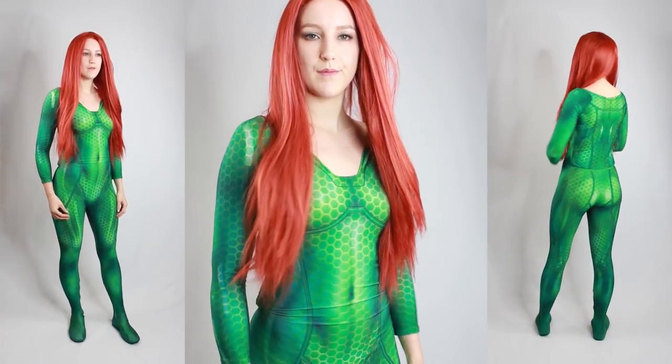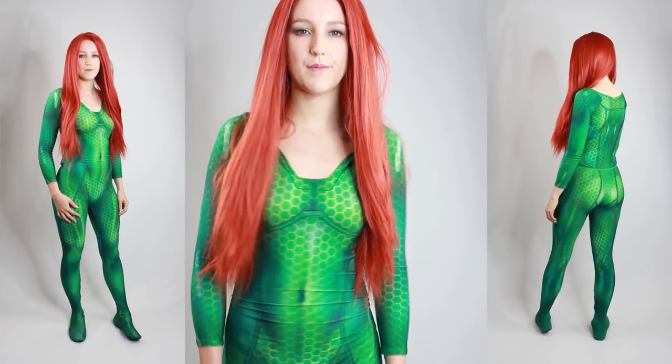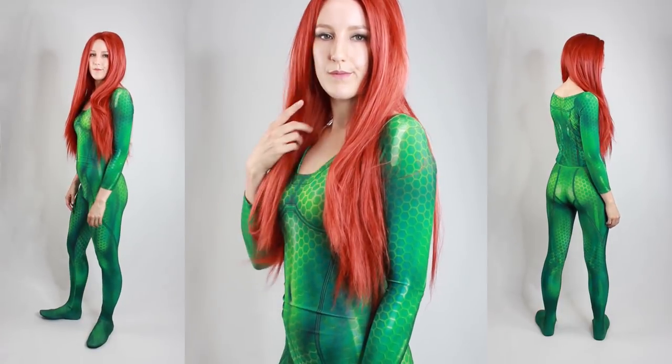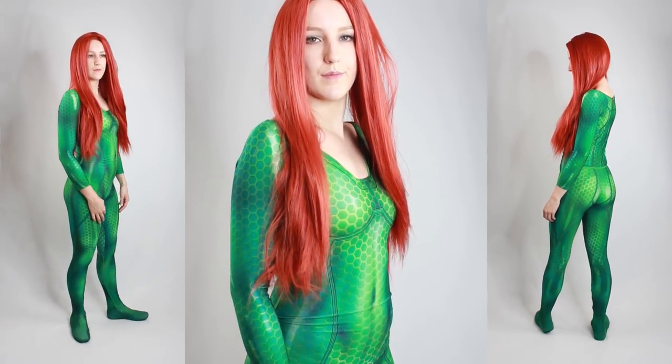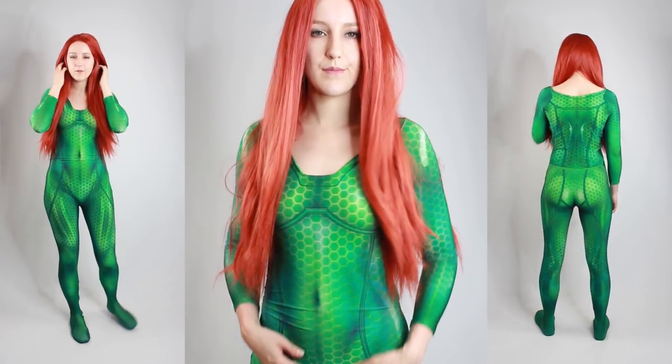This suit is designed by Gunhead Design, so if you are looking for a specific design you should definitely check out his website. He offers all kinds of superheroes, but you will also find most of his creations at the zentaizentai website.